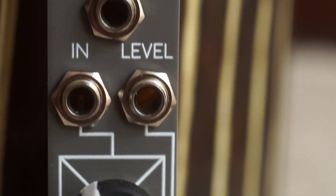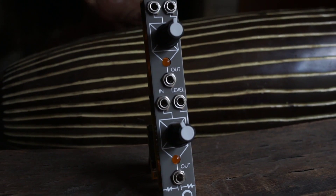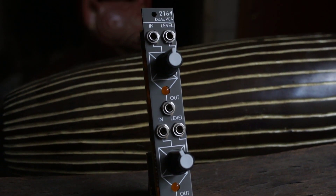There are LEDs for each VCA to indicate activity at the outputs. The VCAs are DC coupled, therefore they can be used for both audio and control voltages.